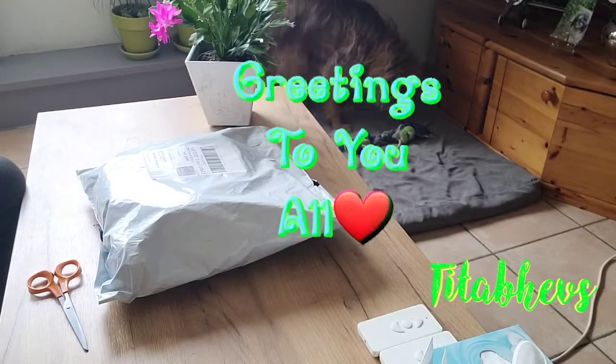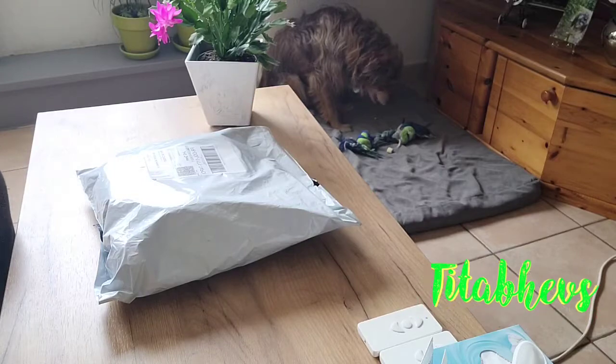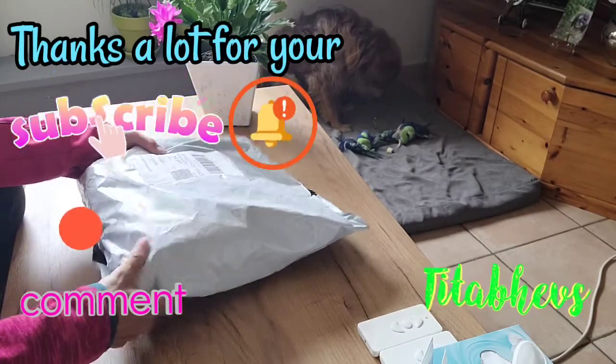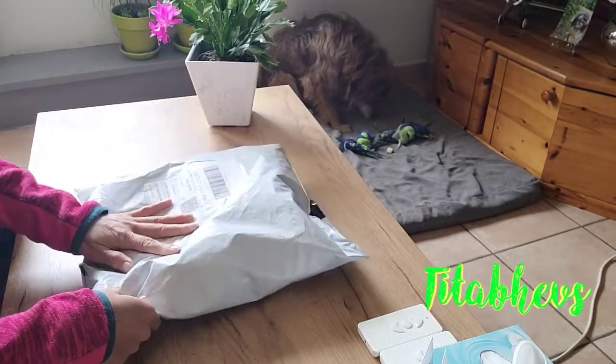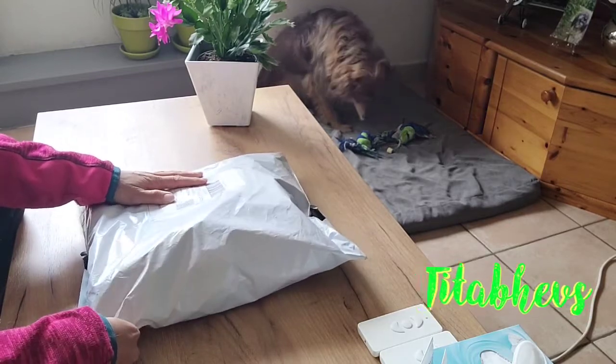Hello guys! Good day to you all! Today we're going to do the unboxing. We ordered this item around 3 days ago.